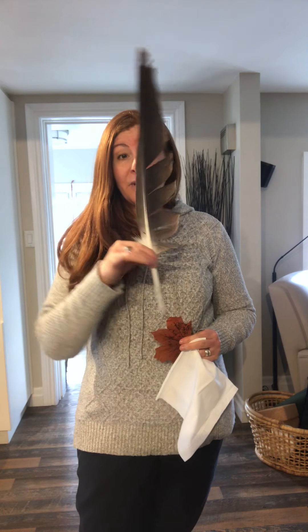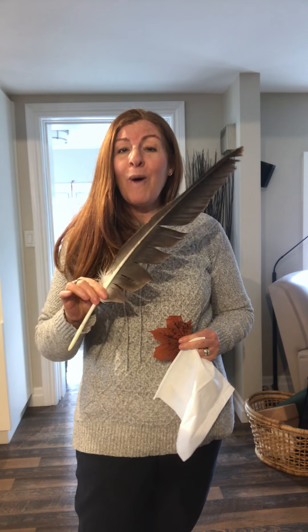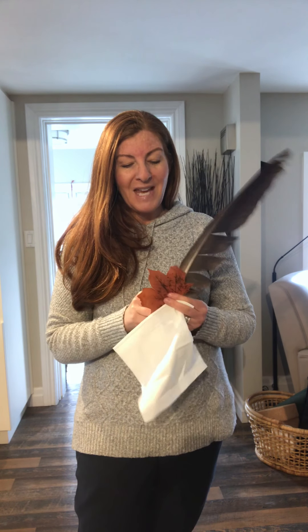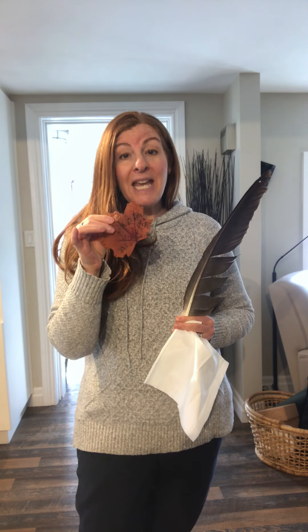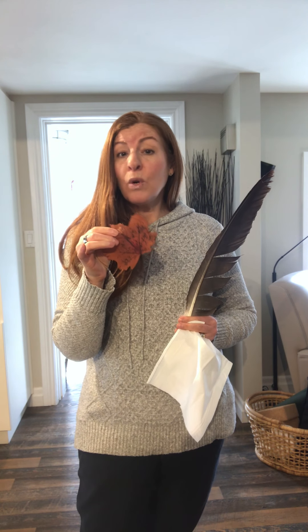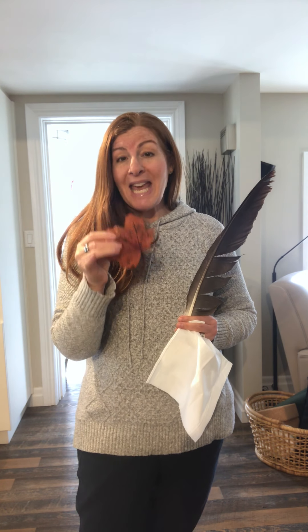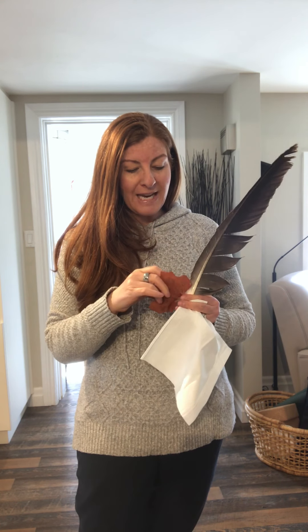So I have a feather — this is a very large eagle feather. I wouldn't recommend one quite this big to use, but you can always get feathers at the dollar store, especially those really multicolor crafty ones. Those are a lot of fun. I also have a leaf. This is a silk leaf and I also bought this at the dollar store, but you can collect leaves in the fall. Having those crafty leaves you can use over and over again are great because they're also very light.